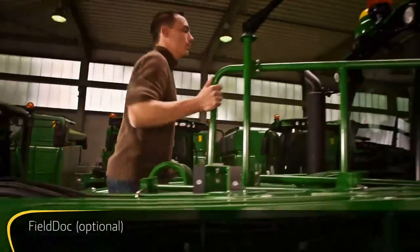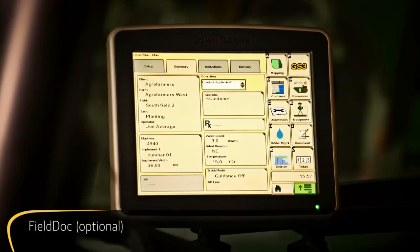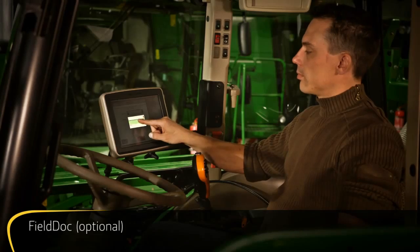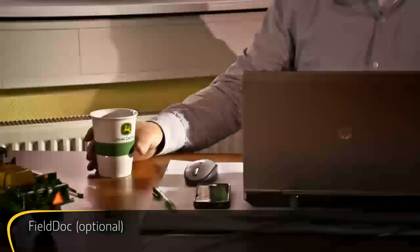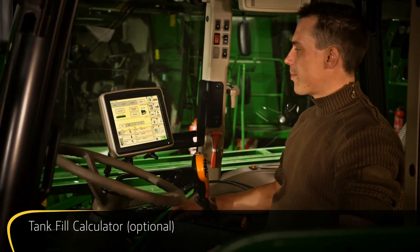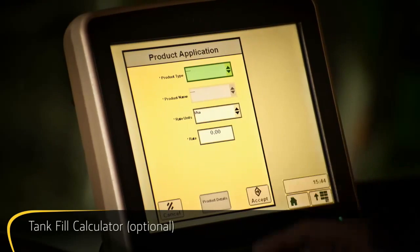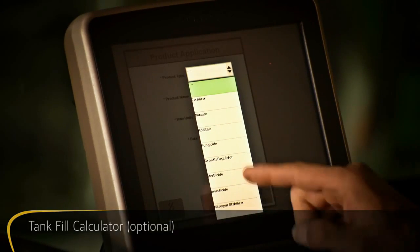Or record all your operations automatically in real time with FieldDoc documentation software. With a USB stick or John Deere wireless data transfer, you can then easily transfer the data to your PC for analysis. Stop wasting time and chemicals — the tank fill calculator tells you right away how much of each chemical you'll need for the whole job, as well as for each tank fill or partial fill.